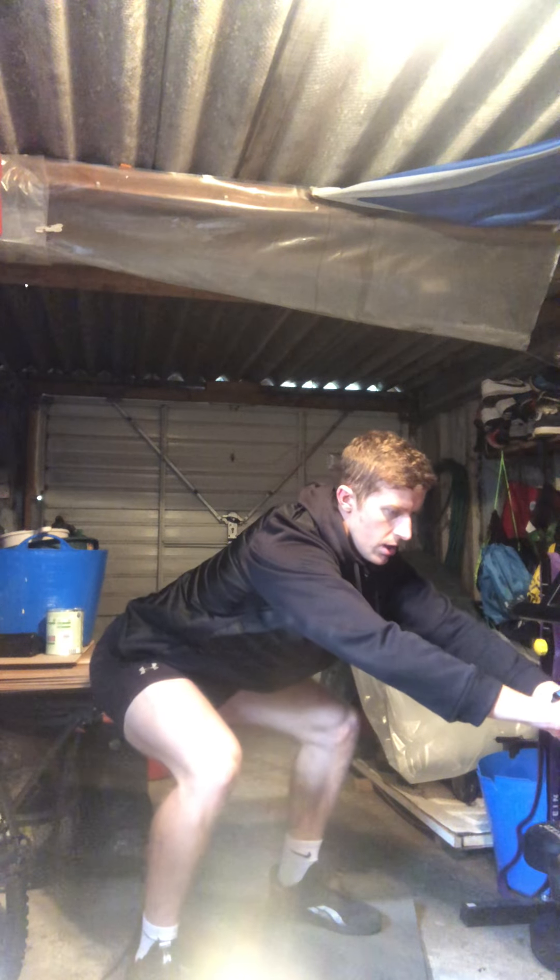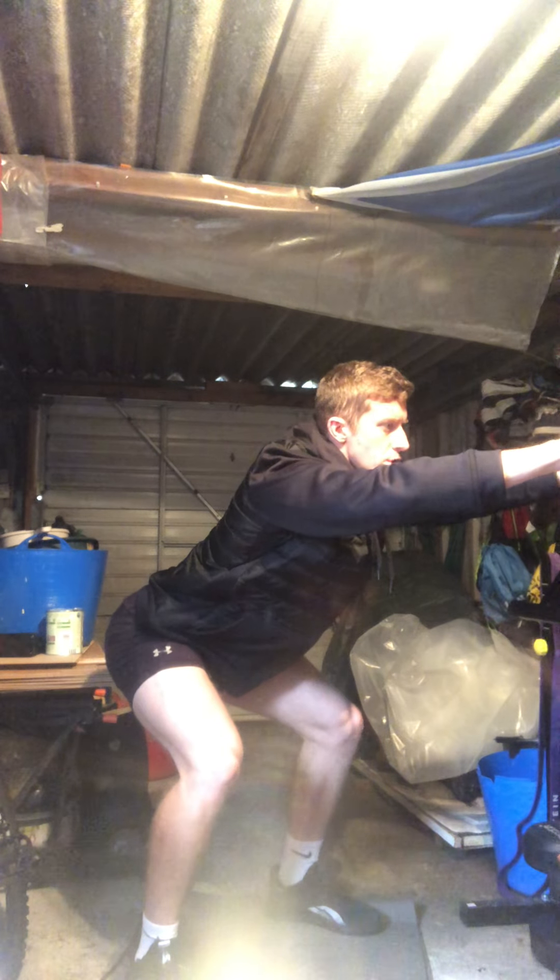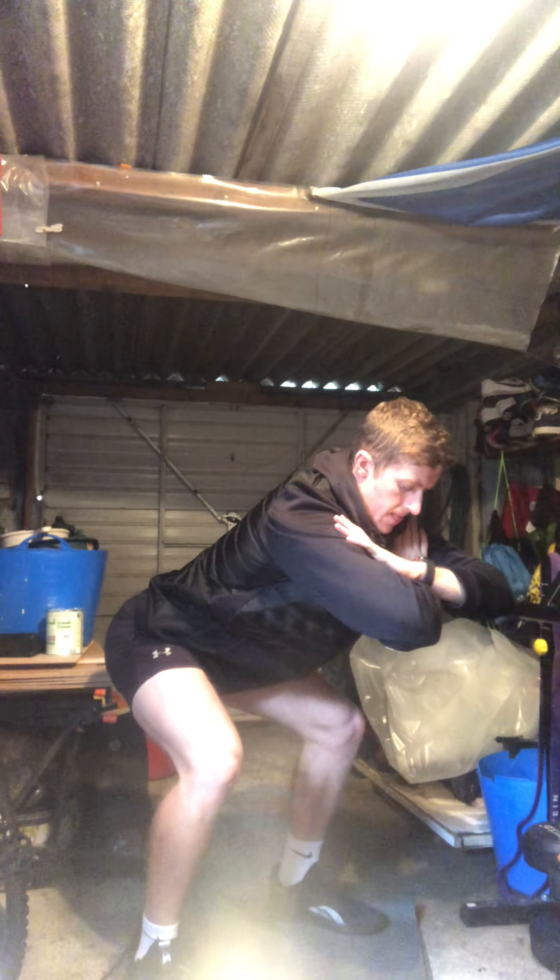Nice and low — I always try to make sure my bum is just above knee height. If you've got a wall, feel free to use it. Good — 10 more seconds to go. Well done. Now 20 jumping lunges — this is going to be tasty. Three, two, one — off we go. If you can't do jump lunges, just do squat jumps instead. Get into a good rhythm — back knee almost touching the floor. These are a killer.